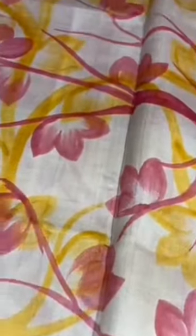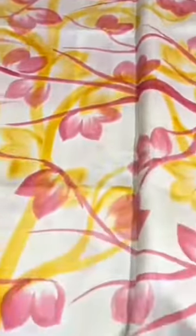Pure tussar silk saree, premium quality, hand painted. A very beautiful cream color saree with two different color painting in it — the rickshaw pattern, very beautifully painted. You can see the strokes in yellow as well as in mild pinkish-red color.